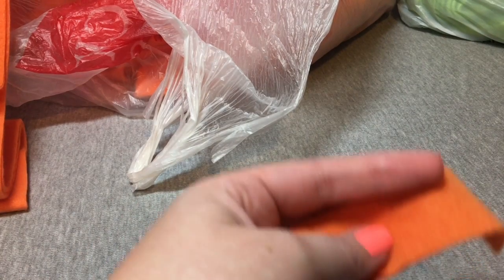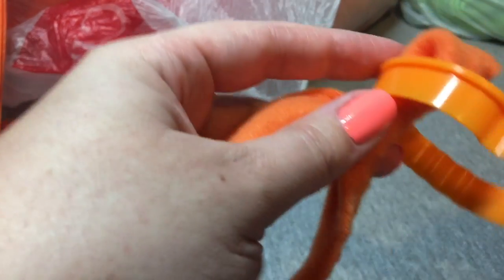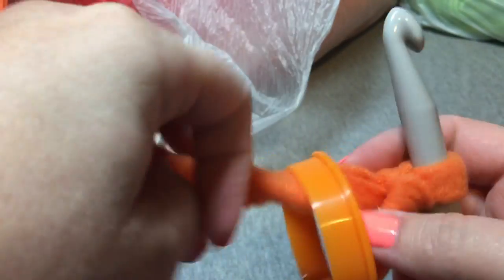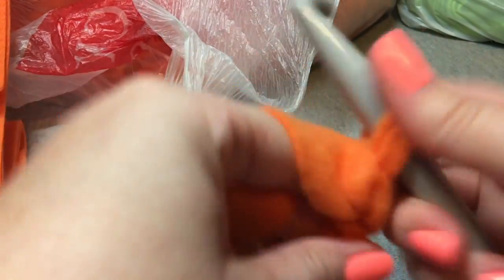When you're making the tentacles for the jellyfish, you're gonna start with a slip knot. Take your first loop — your first ring, bracelet, whatever. I'm using cookie cutters because I'm making Halloween themed ones. Just make sure that your cookie cutters don't have any sharp edges on them — go over them with a cotton ball and make sure they're not going to cut anybody's feet if you're going to use cookie cutters. Take it and slip it on like this, then chain all the way to the end of those two lengths of flarn.